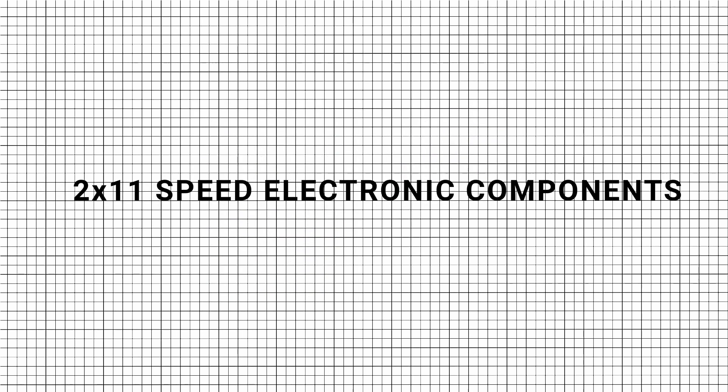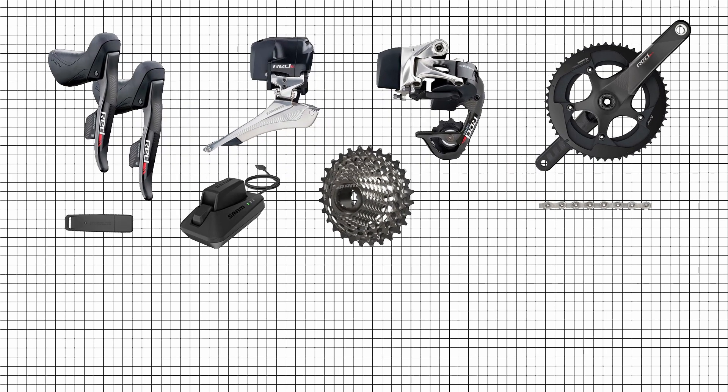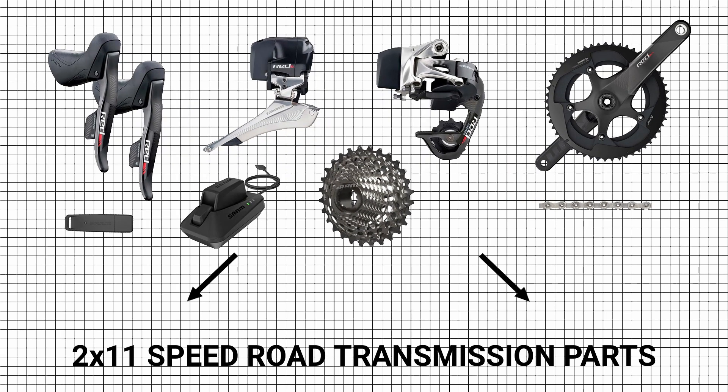For 2x11-speed electronic components, Red eTap shifting components are compatible with all the 2x11 mechanical transmission parts.